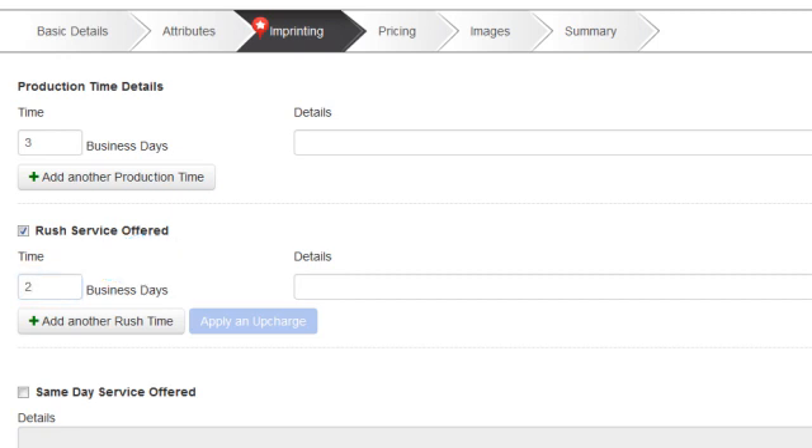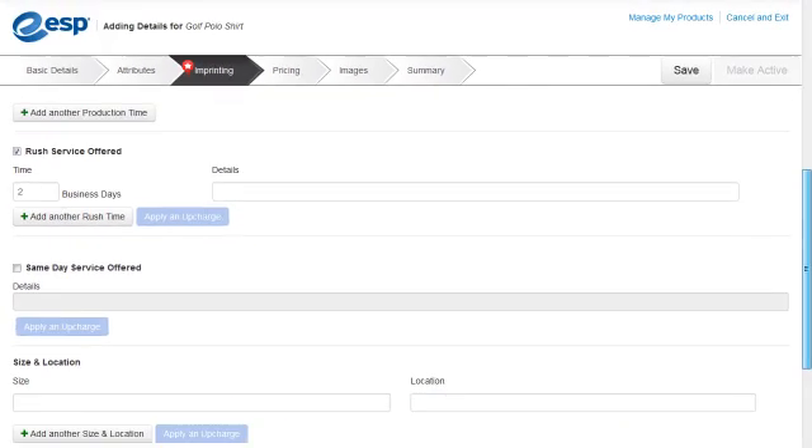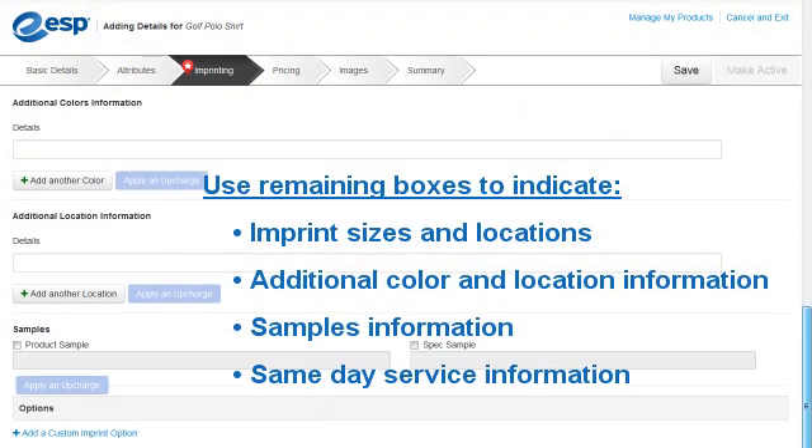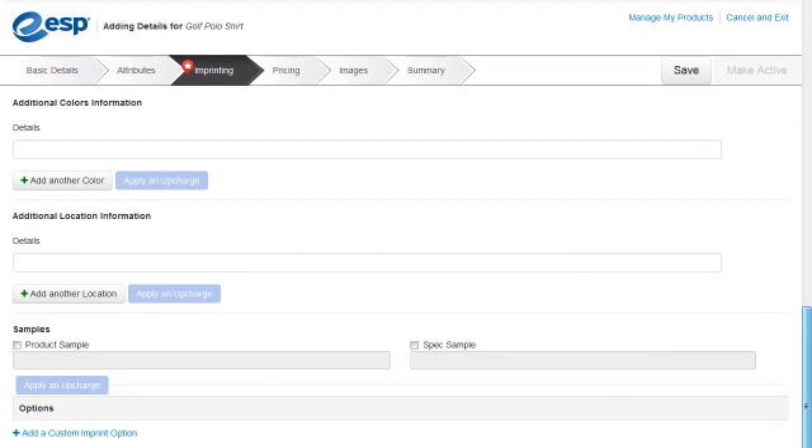If there was a charge for the rush service, we could click on the Apply and Upcharge button to add that cost. We can use these boxes to indicate imprint sizes and locations, additional color and location information, as well as information regarding samples and same-day service. We could also use the Add a Custom Imprint option by clicking on this link, if necessary.